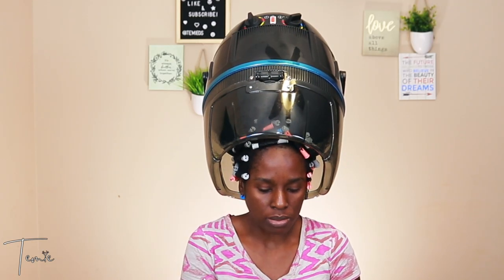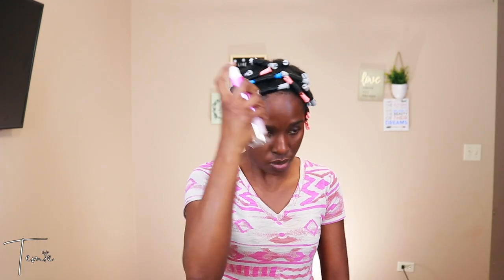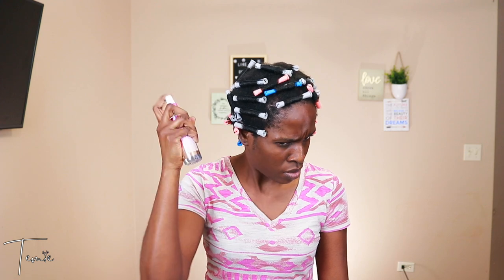Now I'm going to sit under the dryer to dry my hair until it's about 90% dry, then I'm going to spray my hair with the rice water shine mist, take out the cold wave rods, and then style my hair.